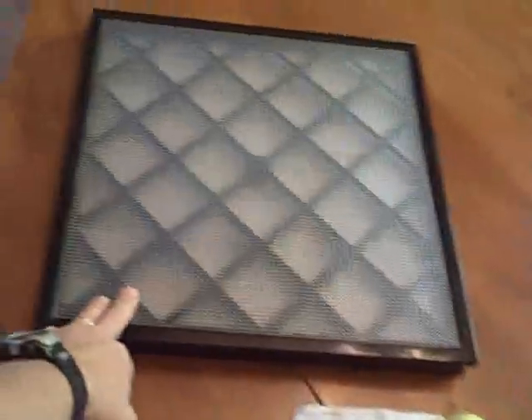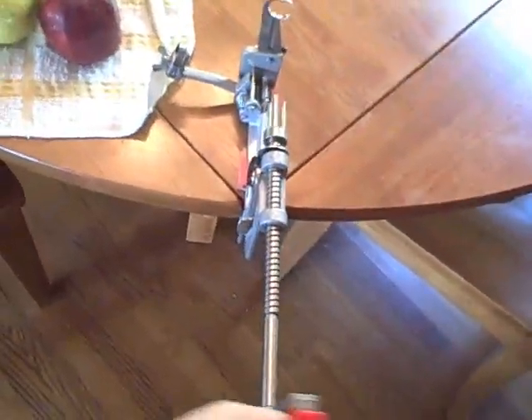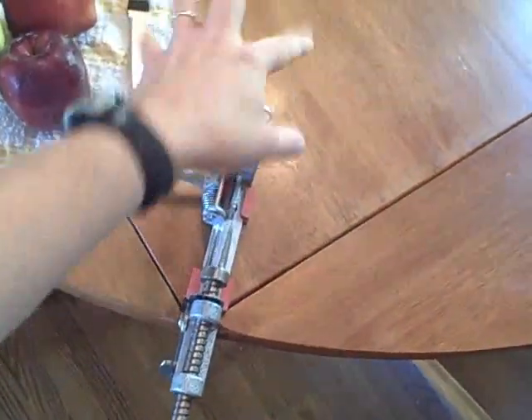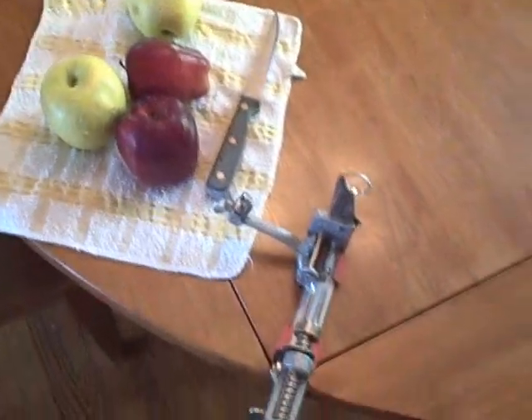I'll put them on my Excalibur dehydrator tray just like this. I'm using the apple peeler corer — we have one on the website. It's really cool. You put the apple on here, it peels it, it slices it, and then all I have to do is put one little line and I have these great little moon-shaped pieces of apple.